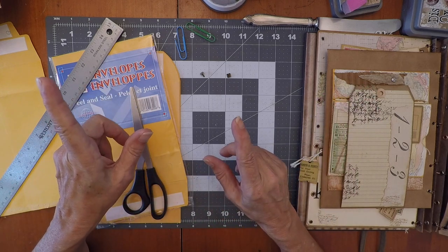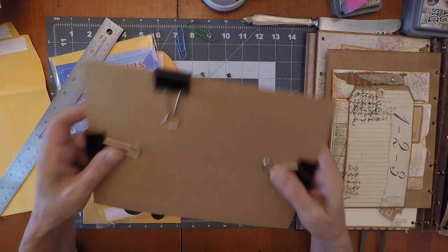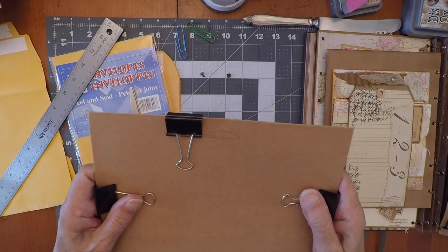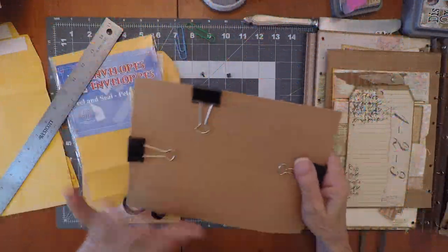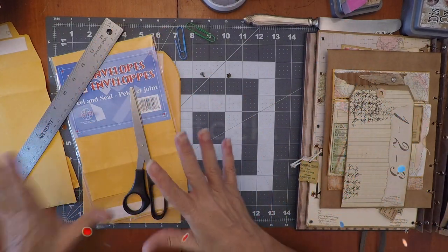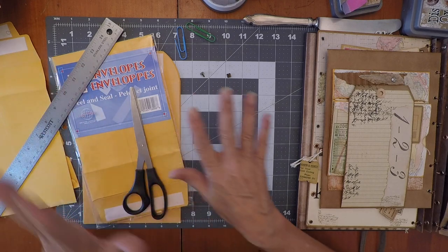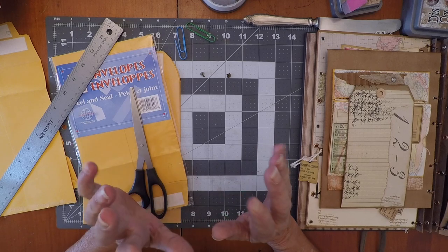There's another thing I want to address: why I am not covering what we're doing. Because it's gonna be the giveaway lab book and I want it to be a surprise. I'm still working on my theme and what I'm gonna put there, but I'm definitely not gonna show you. Now this envelope I have to do for somebody else, so I will totally go over how to cover it.